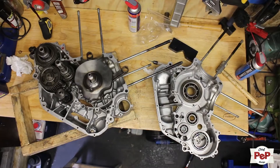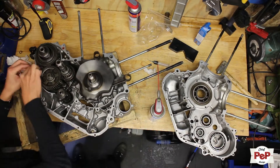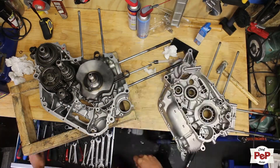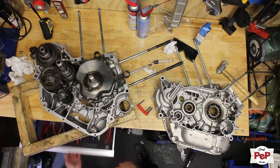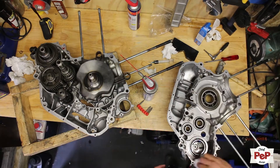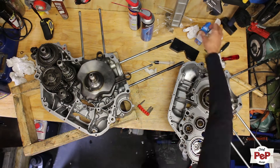Now it was time to prepare the two halves and close them. Before closing parts like these I really like to test fit several times first. I cleaned the edges really well with brake cleaner. Between these two engine halves there are no prepared gaskets, so you use liquid gaskets.